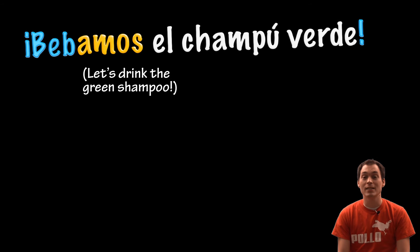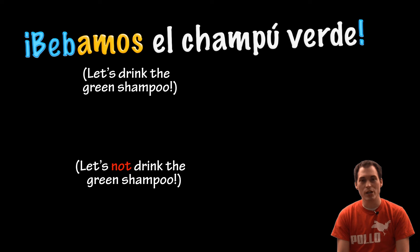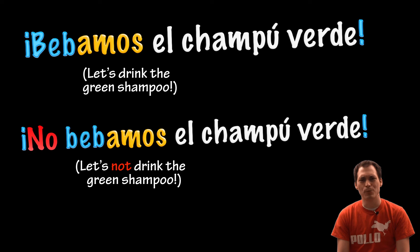Let's drink the green shampoo. Bebamos el champú verde. Let's not drink the green shampoo. No bebamos el champú verde.